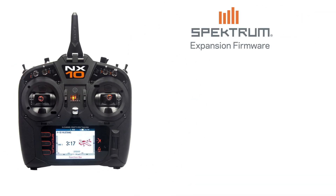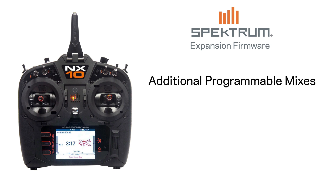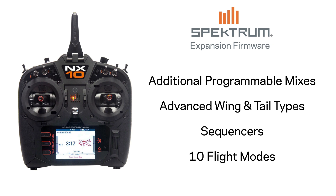The Spectrum Expansion firmware brings advanced features like additional programmable mixes, advanced wing and tail types, sequencers, and up to 10 different flight modes.